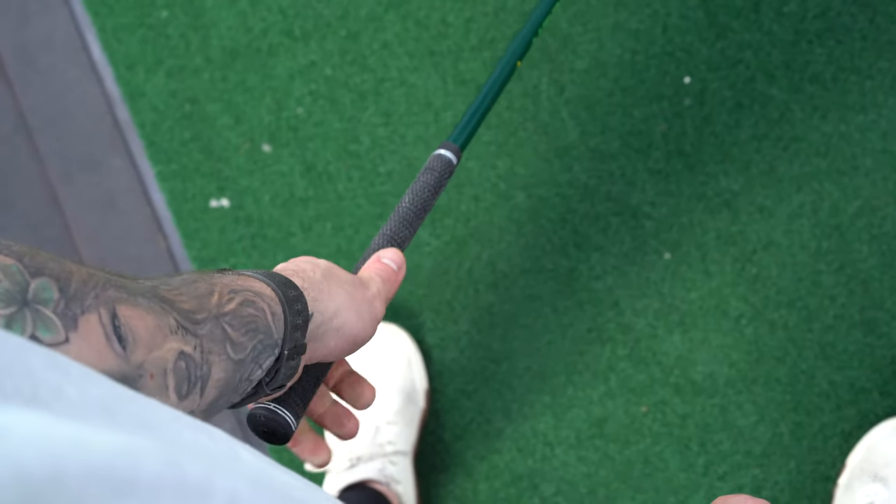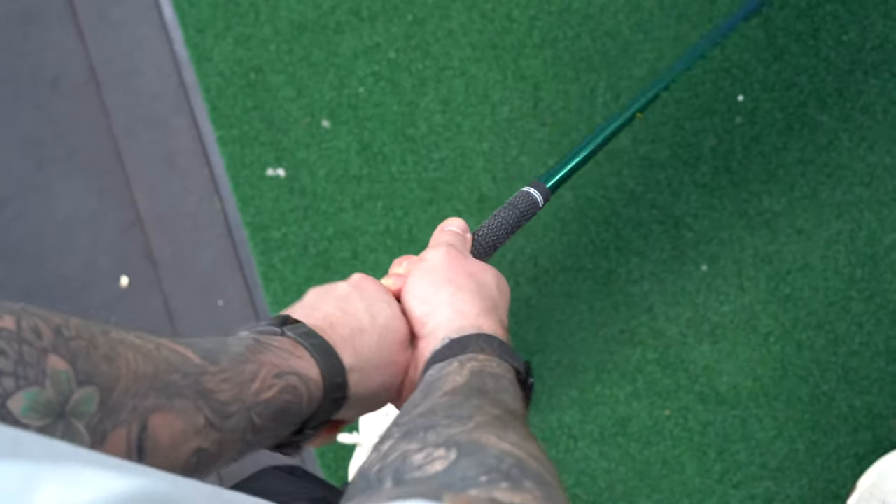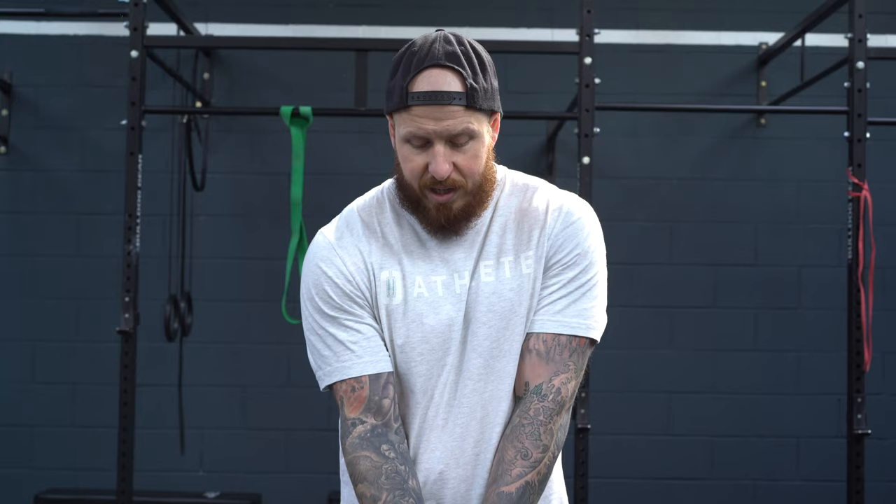A lot of golfers will benefit from a stronger grip. The lead hand goes more over the top of the club and you can see more knuckles — the back of the lead hand is more visible. The trail hand sits more underneath, palm up in some ways. This creates a stronger club face — more rotation, more closed to the target. You're looking at an in-to-out path, and with the face close to that path you can hit your draw.